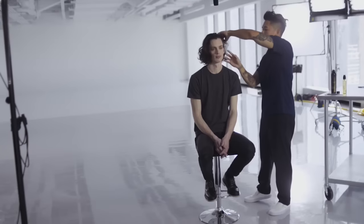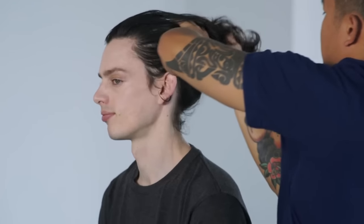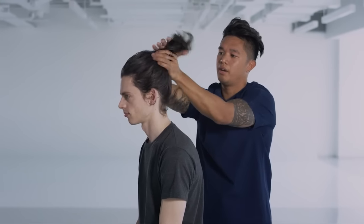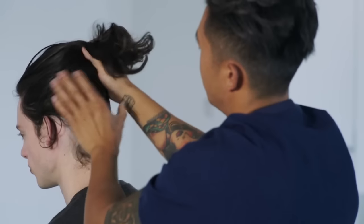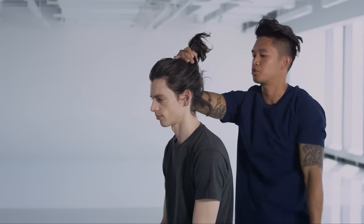Another look we can do on Michael's hair is to pull it back. Depending on the day of the week and the outfit he's wearing, you may want to pull it back away from his face. My personal preference is to just comb it with your fingers, not with an actual comb — you don't want it to look too done. It gives it more of that natural weekend look.